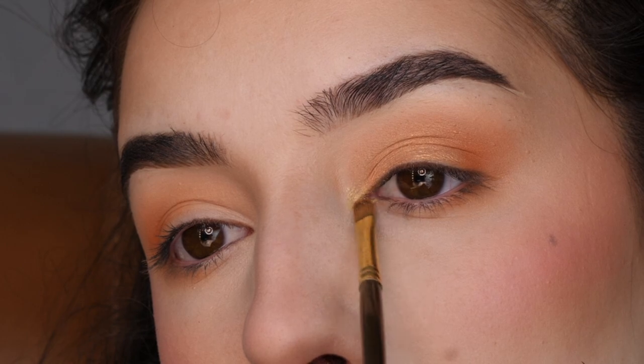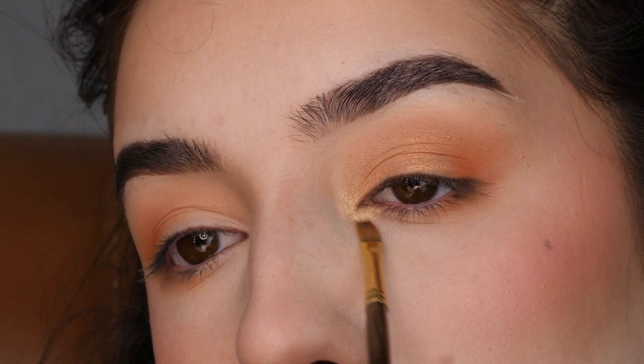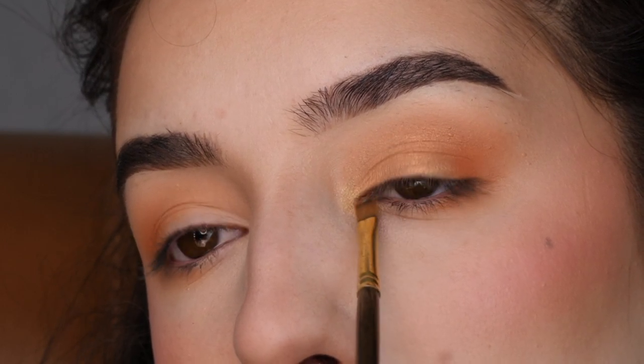With that same brush in Sweet Much, I'm applying that to the inner corner and just feathering it out into the previous shade and into the inner corner area. I just want it to seamlessly blend.